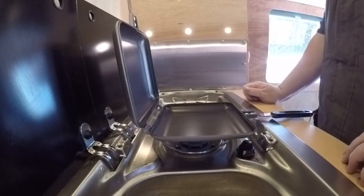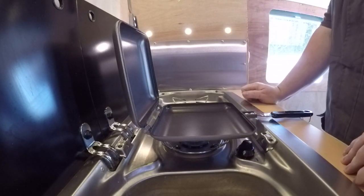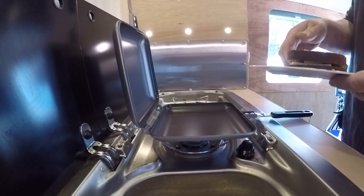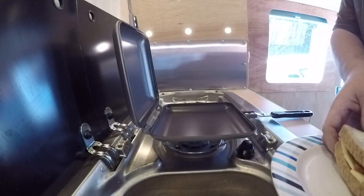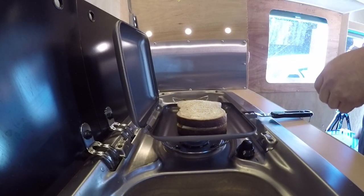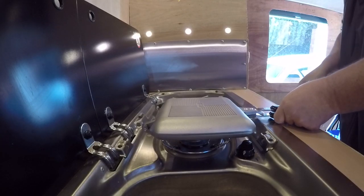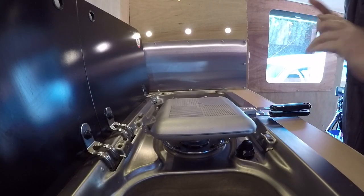Lovely non-stick surface on this. This is the Ridge Monkey XL. You can get a smaller one as well apparently. This will comfortably fit this sandwich in. I'm just going to lift the whole lot into there and that's going to start cooking. We shut that down and put the little clip up on the handle. We'll give that a minute or two.